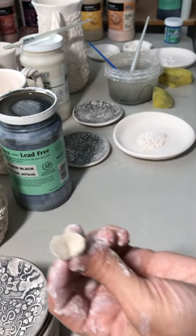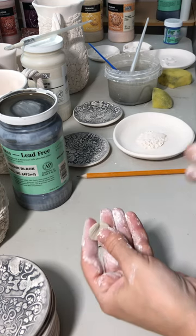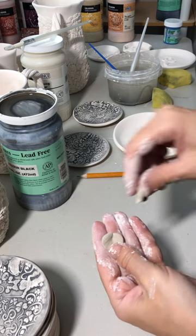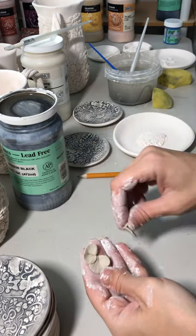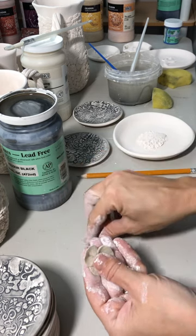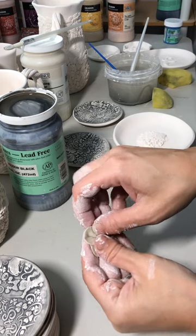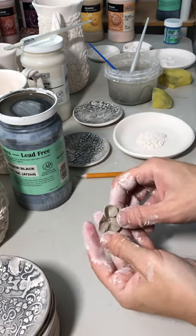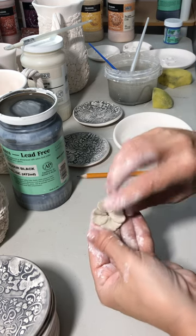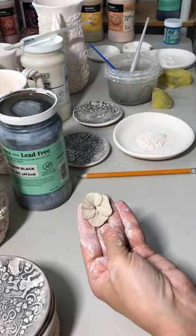I want to make sure you can see the texture the pencil leaves — there we go, now you can see it. Last thing: you have to assemble the flower. With violets, one petal acts as a background, and on top you have almost a three-petaled flower. This is easier to do on a flat surface, but that is your basic violet flower.